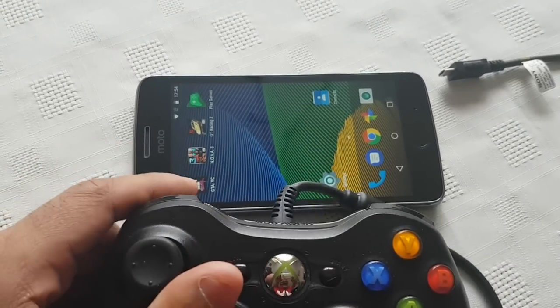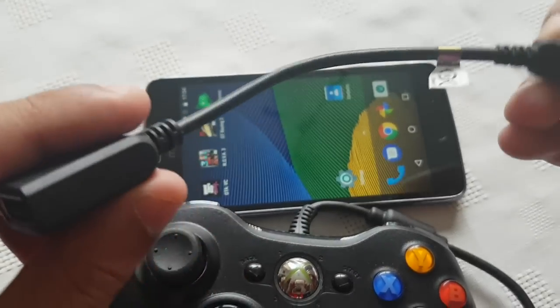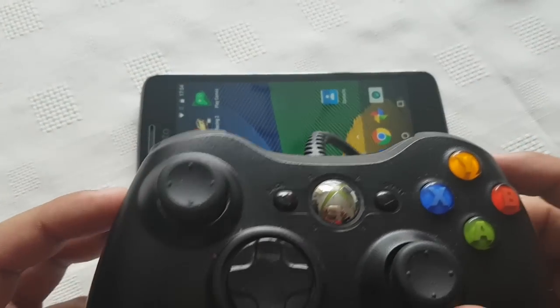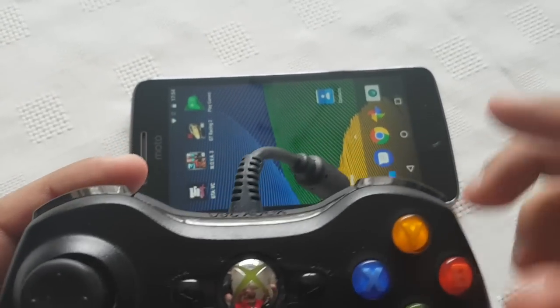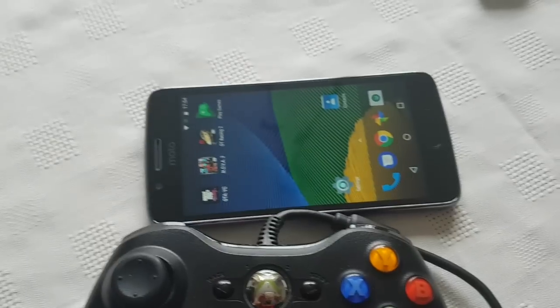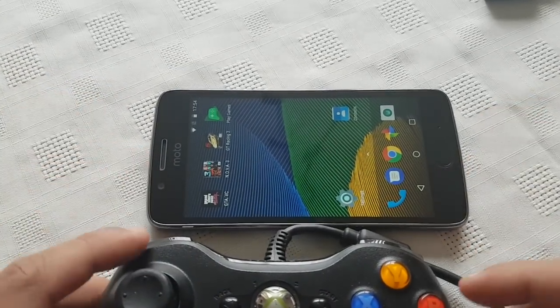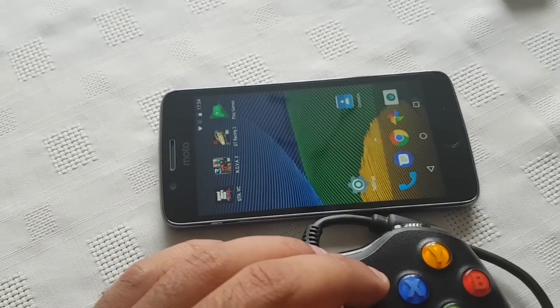So there are two requirements. You will need the controller and you'll also need the OTG cable. The reason why I'm using the Xbox 360 controller — I prefer to use it. It does make gaming a lot easier whilst gaming on your Android device. I don't really like using the touchscreen controls to game. Using the controller just makes things a hell of a lot easier. So anyway I'm going to show you how to connect it real quick.